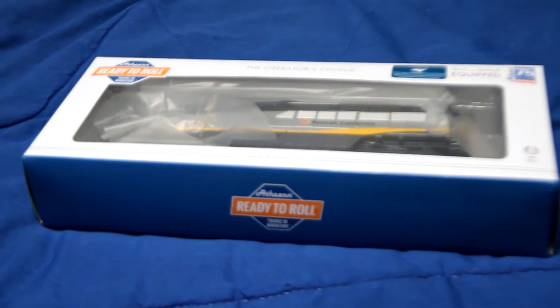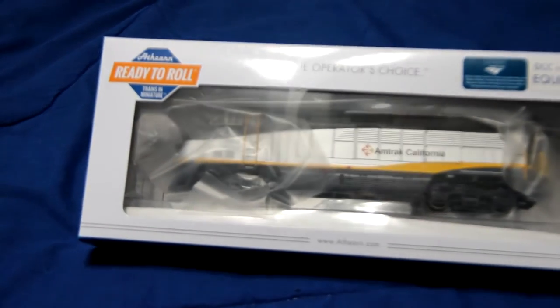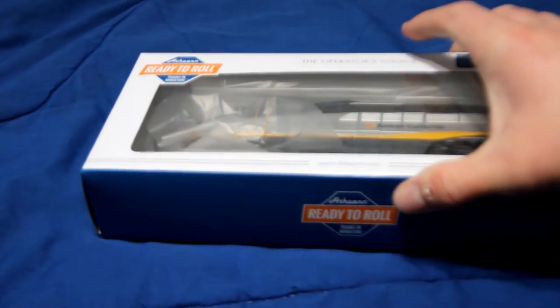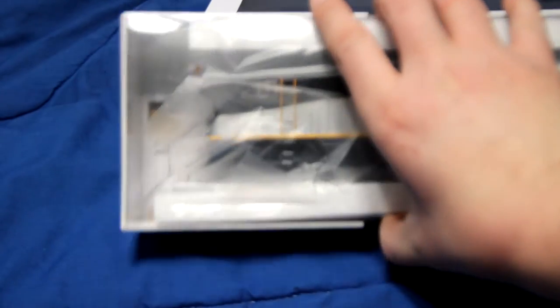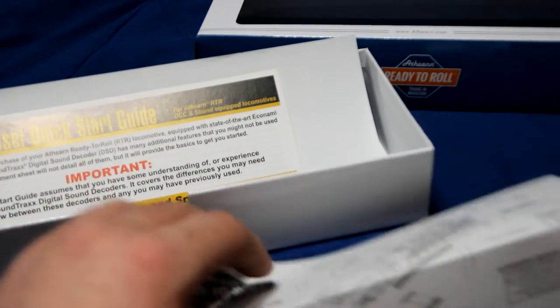All right, so I'm going to start this video with a review of this Athearn Ready to Roll DCC Sound Equipped F59PHI in Amtrak California paint scheme. Road number is 2002. We've got this exploded diagram of all the different features, details, and all the stuff that were installed. Really nice — we've got a lot of stuff in there.